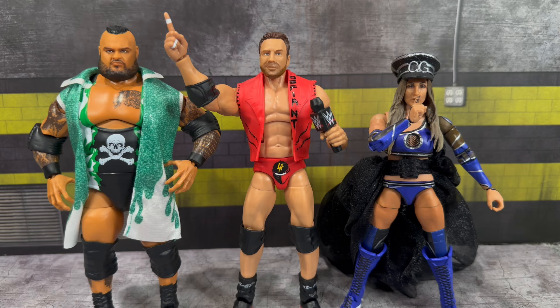I hope you guys have enjoyed this video review. If you want to purchase any of these figures from Elite 108, they are now starting to ship from Ringside Collectibles - use promo code 'ForLife' to save 10% off your order. I don't make any money when you use my code; it's just to help you guys save a little money. Please don't forget to follow me on Instagram and TikTok at alexwestcollects. Thank you all for tuning in - I'll catch you all on the next one.